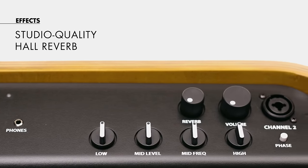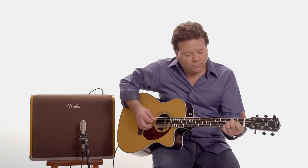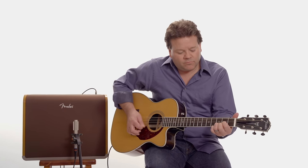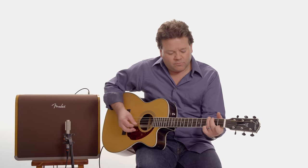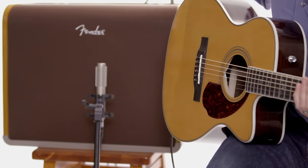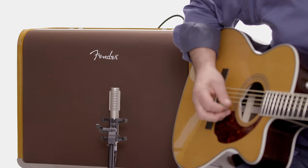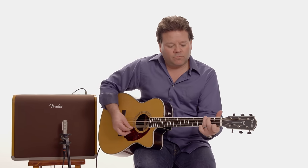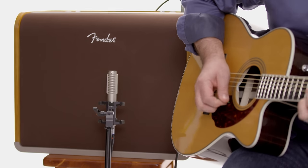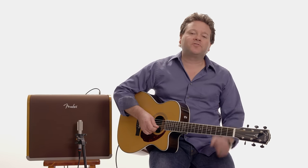Just reverb, no other effects. But it is a very nice reverb. I'm going to play a simple passage with no reverb and then put it on so you can hear the difference. You can really hear the purity of sound on your acoustic electric guitar.